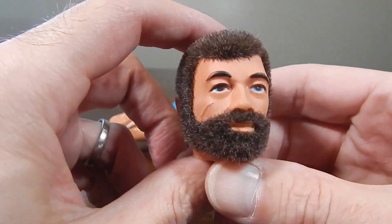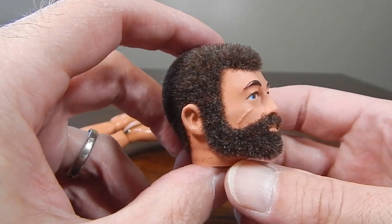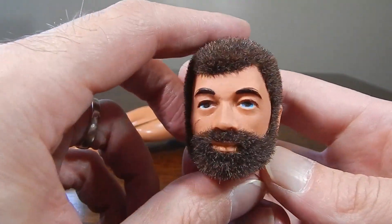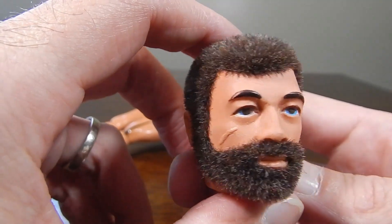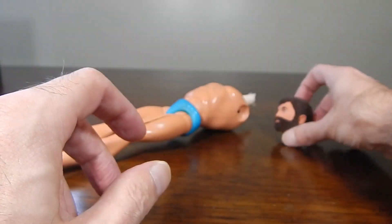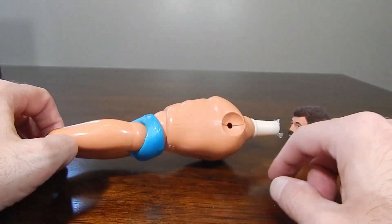Okay, so finished — the reflocking is how it came out. It came out pretty nice. I do need to touch up the eyebrows just a little bit — they're in pretty good shape but they just need a little touch-up. I'll get to that eventually. But now that he is reflocked, I'm going to go ahead and focus on getting the arms set up.